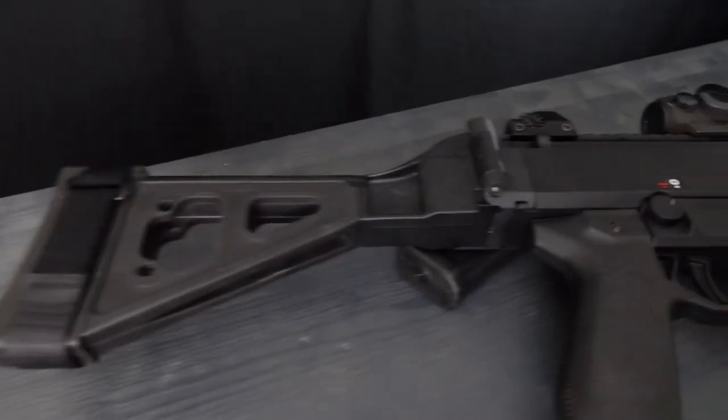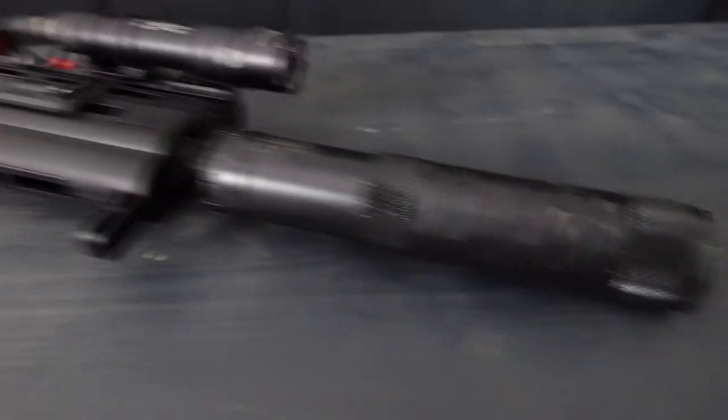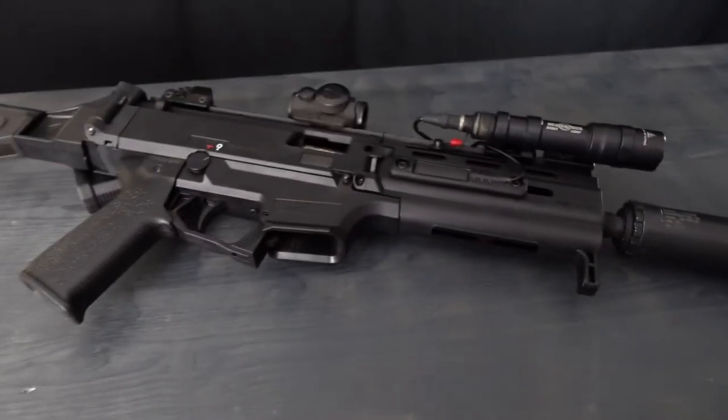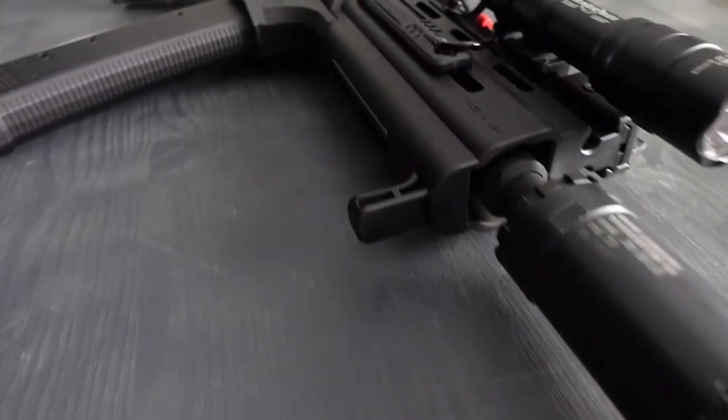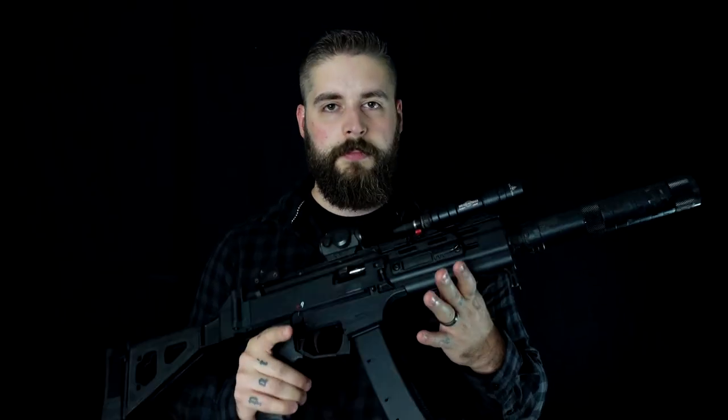The CZ Scorpion is chambered in 9mm. The overall length ranges from 16.14 inches at the shortest to 26.37 inches at the longest. It weighs about 6.1 pounds. Magazine capacity can go from 10 rounds, to 20, to 30, to 50, and even a 100-round drum box — which is amazing. The barrel length is 7.71 inches, and you can get these Scorpions for between $800 and $1,000. Pretty cheap.